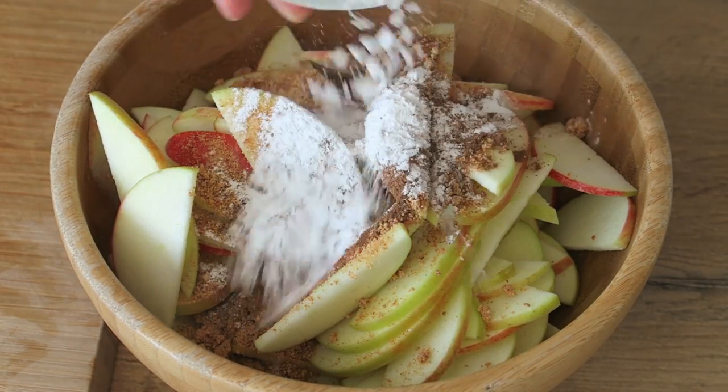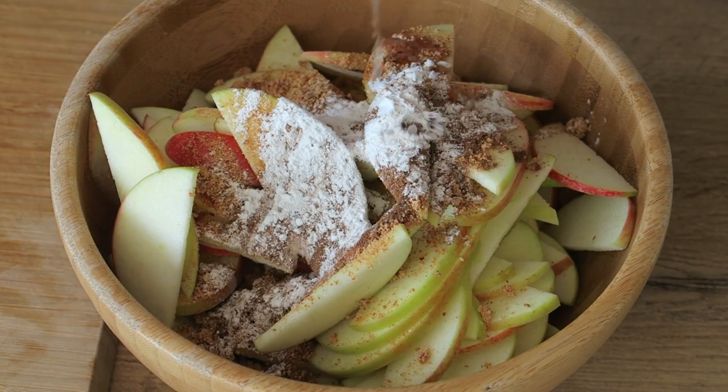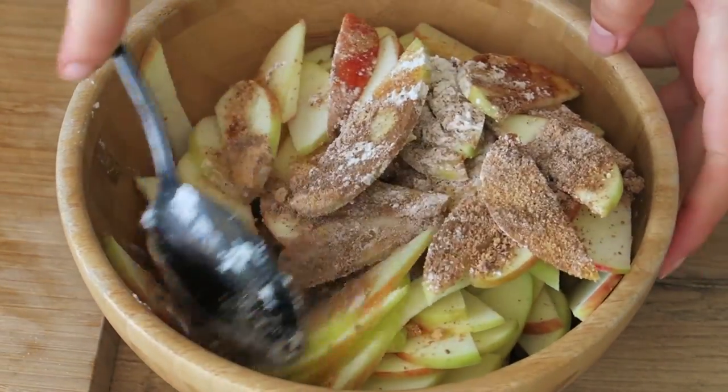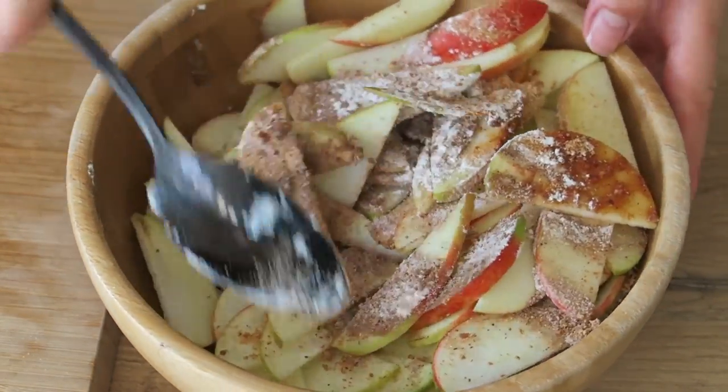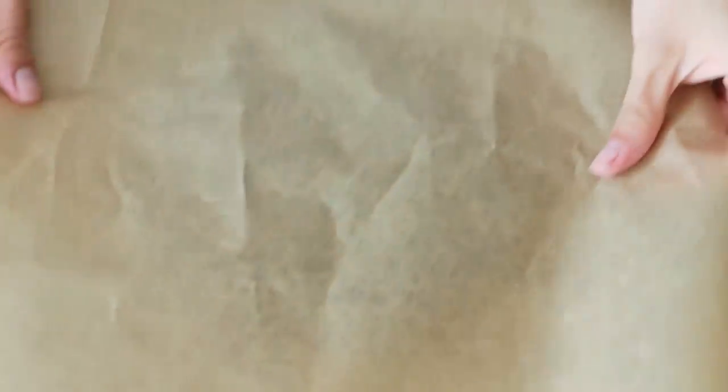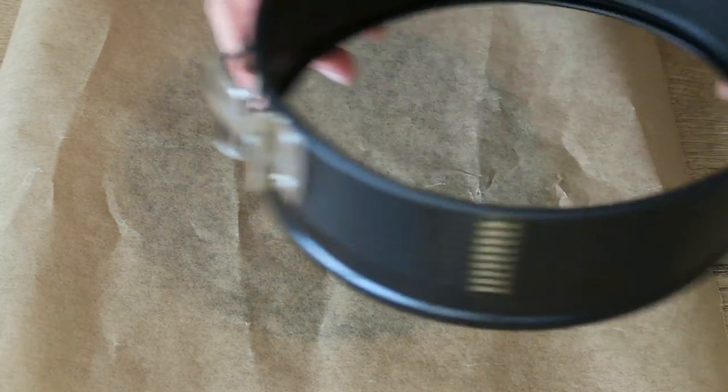For the best flavor, also add the juice of half a lemon. Stir so that every apple slice is somewhat covered. I like to line my cake form with baking paper — that way if you cut the cake, the form will stay intact and it's easier to remove the cake as well.